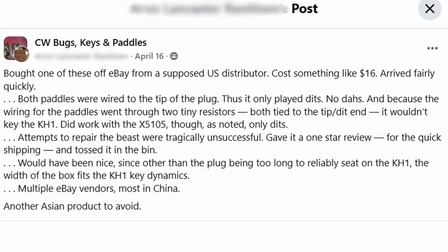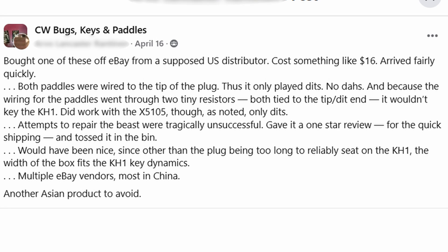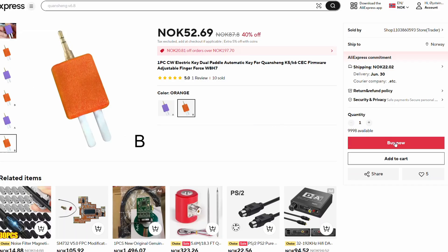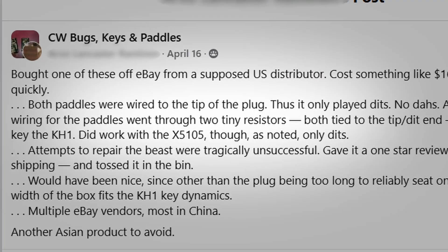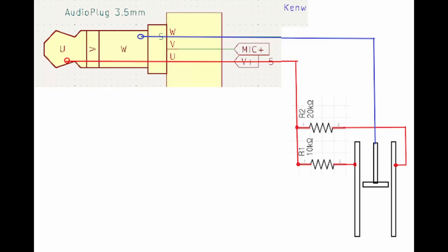Hi, a while back I came across a post where a user was angry over a CW key he bought off Amazon. I decided to buy it. He described how the key was wired in a wrong way, with two different resistors going from the paddles to the center pin. And that's when I knew I wanted one.